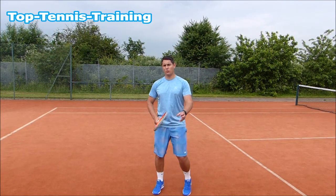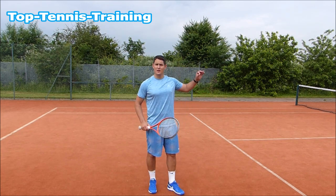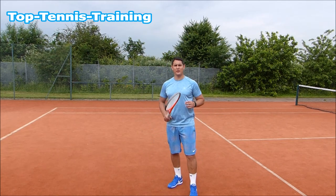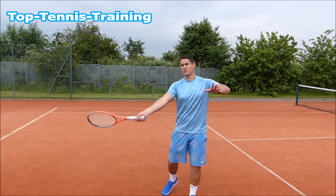Do you ever get those really easy balls, the ones with not much pace on them? They might be around the mid-court area, sometimes even shorter and high. You have all the time in the world, or you feel that way. You run up to the ball and the first thing you're thinking is 'I'm gonna crush this ball, I'm gonna absolutely kill it.' But when you get up there you go for too much and you miss it.